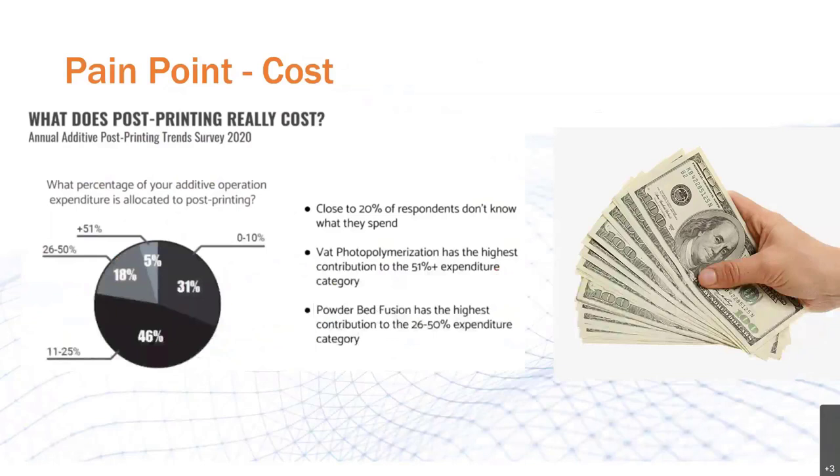Cost is a big one, and this is where Post Process really shines. They've developed an extensive and detailed ROI calculator that will open your eyes as far as how much money is really being left on the table during post-printing. During this year's annual survey, respondents say that VAT polymerization — so again SLA, DLP, and CLIP — had the highest post-printing expenditures at 51%, and that's huge. It's really all the previously mentioned cost savings that add up: reduced manual labor of the resin removal process, reduced waste disposal costs, cost savings due to less manual labor involved in material switchover, and a lack of need for a costly explosion-proof environment.